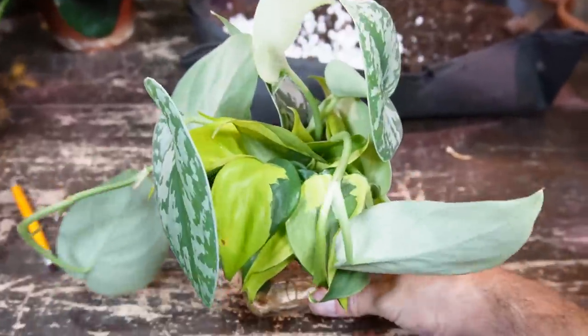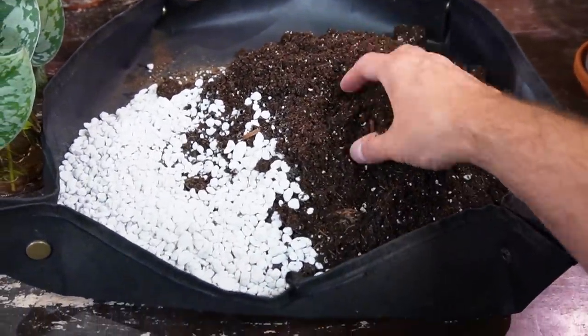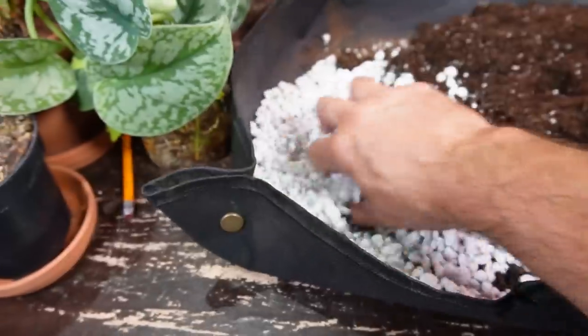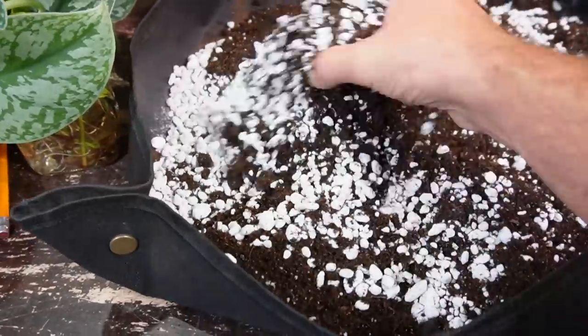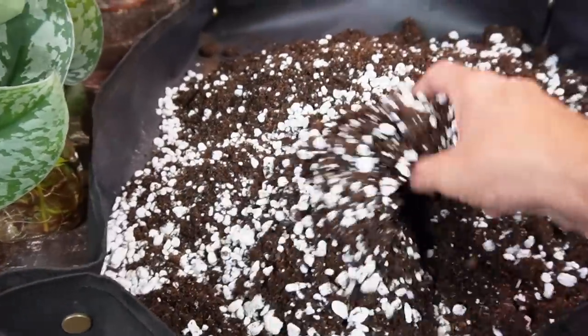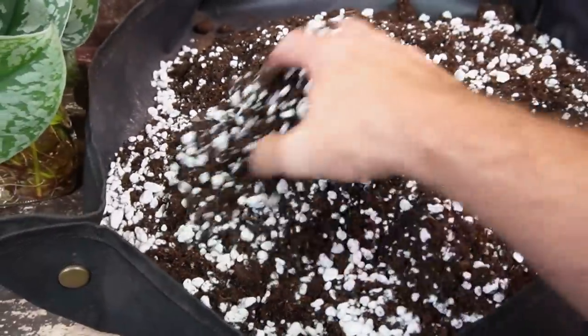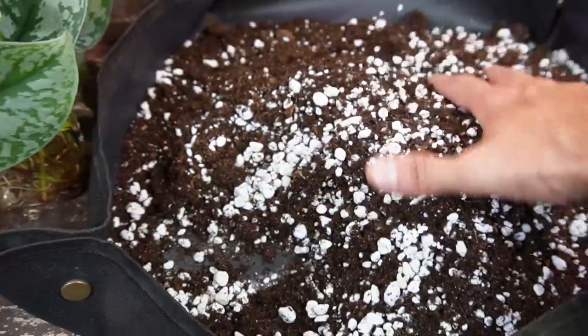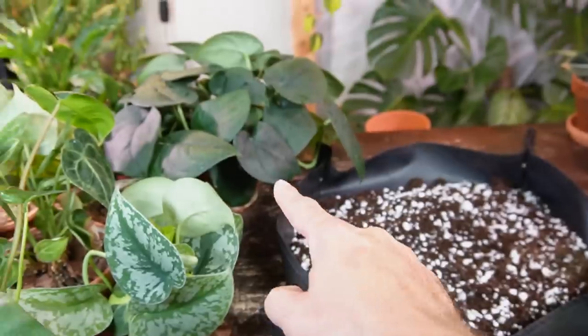I just stuck these cuttings in a container of water with some Philodendron Brazils. Here is my soil mixture — this is the tropical plant mix and the 25% perlite. I love this perlite, it's Dutch Treat — it's just nice chunky stuff, not fine perlite dust. Something like that is a good airy consistency that I'll use.